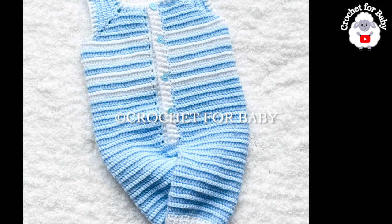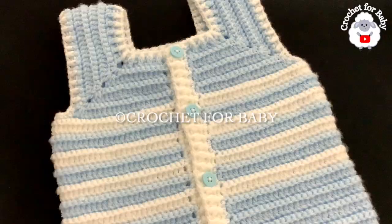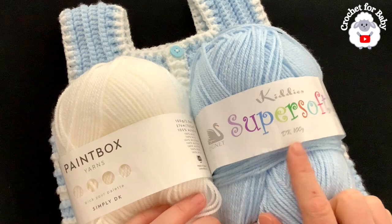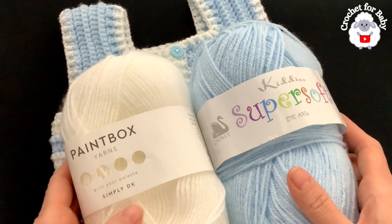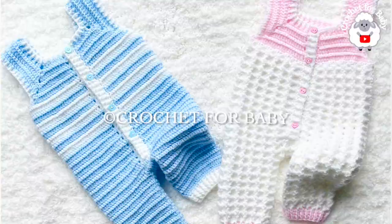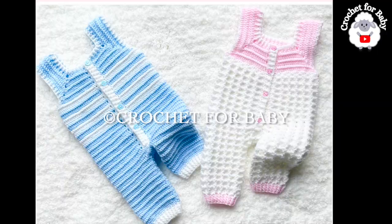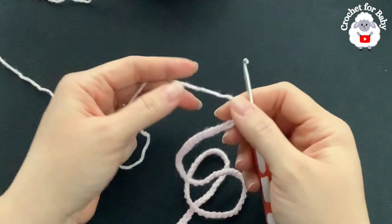To make these little overalls, I used DK weight yarn, but you can also use any number three yarn or a ply. In total I used about 147 grams for the three-to-six-month size — about 122 grams in blue and about 25 grams in white. You will need less or more depending on the size you're making and your tension, so please keep that in mind. Comment below and let me know if you want me to make the matching little coat to go with these overalls.